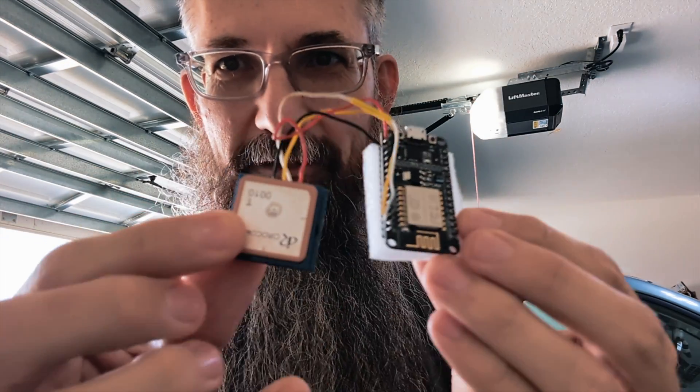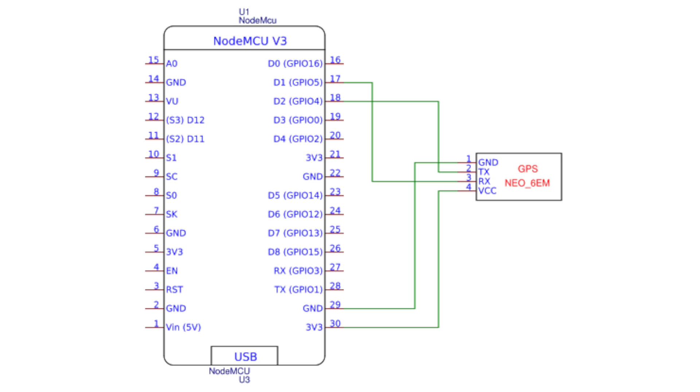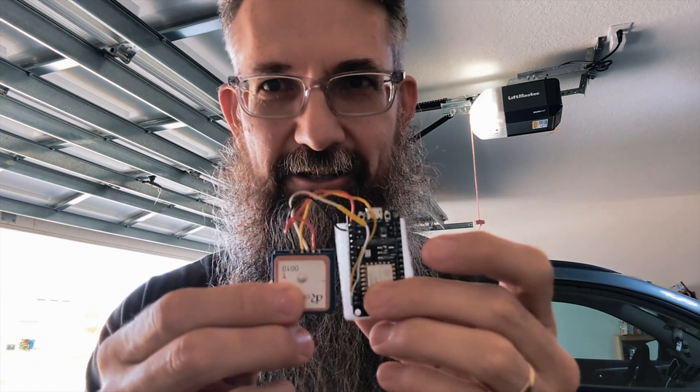I pulled out a GPS that I had and got it connected up. On the screen you will see the basic wiring diagram for this. I also have it in the link below where you can get the code that I've released for this. I took the code that Bardwell had used, modified it, and uploaded it to GitHub so you can get that and tinker with it to your heart's content.